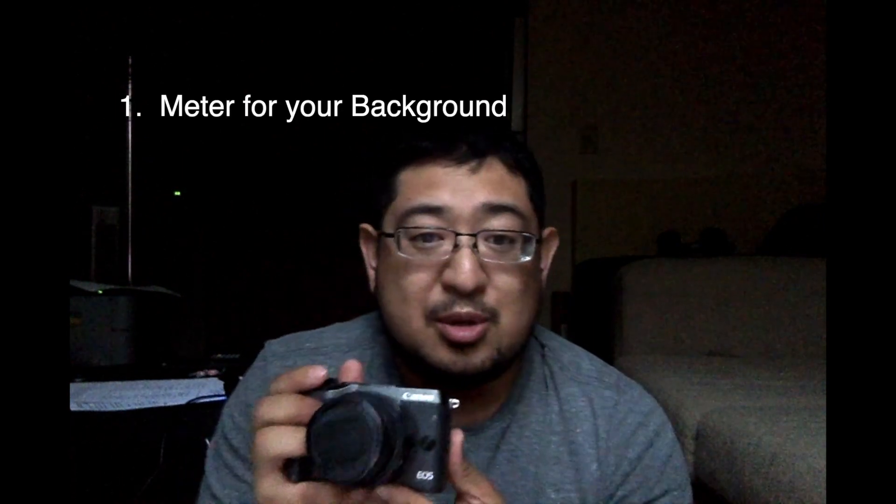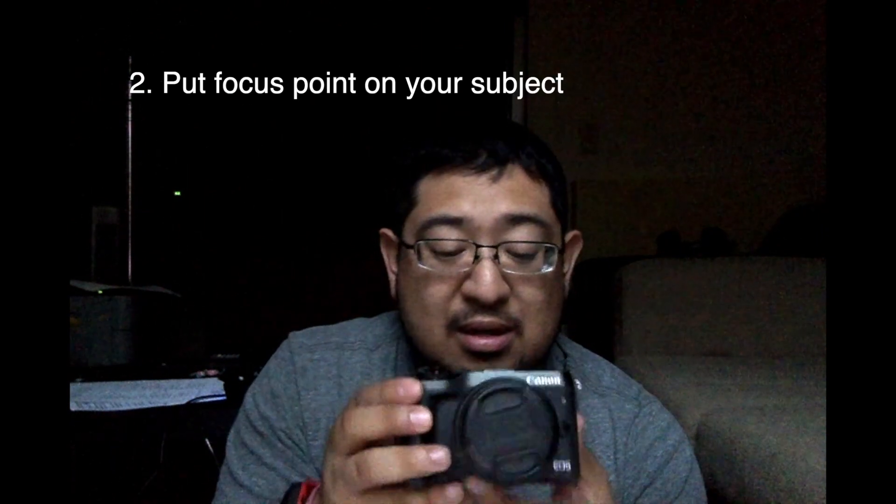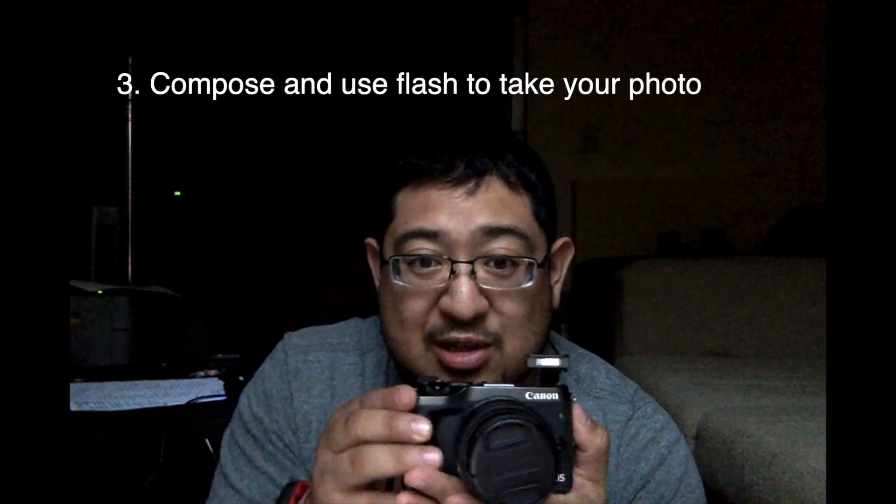If you're more experienced, you can actually do this in your manual settings. Point your camera towards your background, meter it so you have a perfect meter, focus onto your person, pop up that flash and take your shot. That's how you get those wonderful photos — say, at Disney World, you in the castle at night. The night photos are amazing out there.